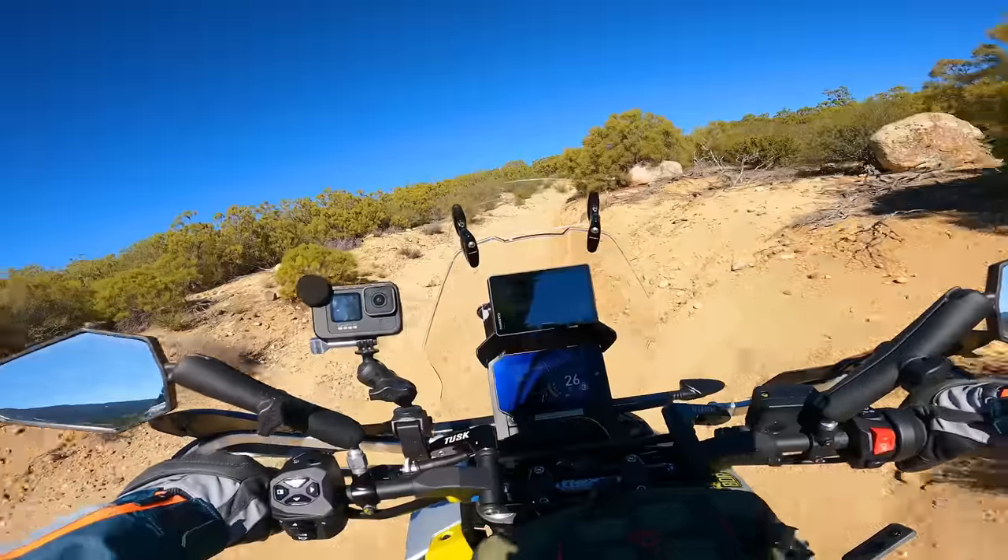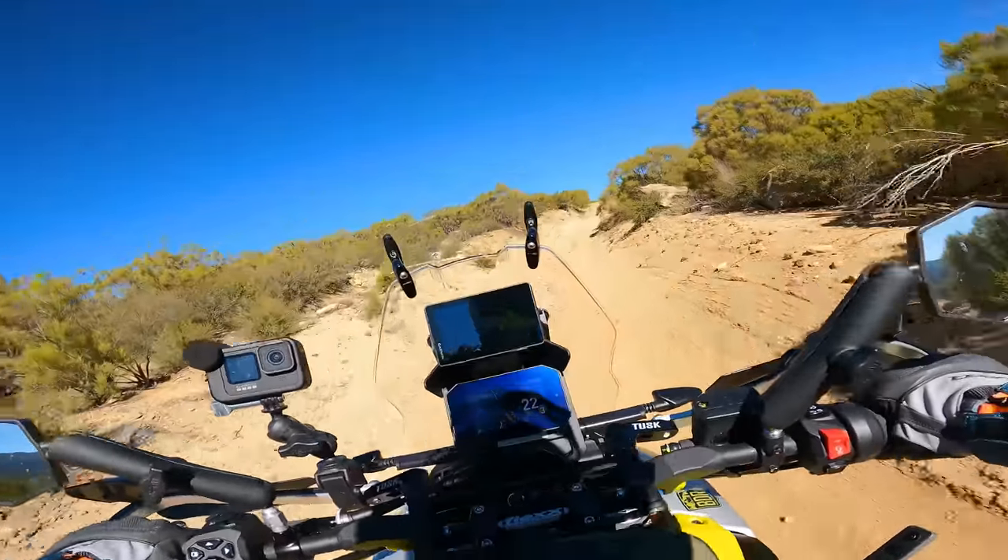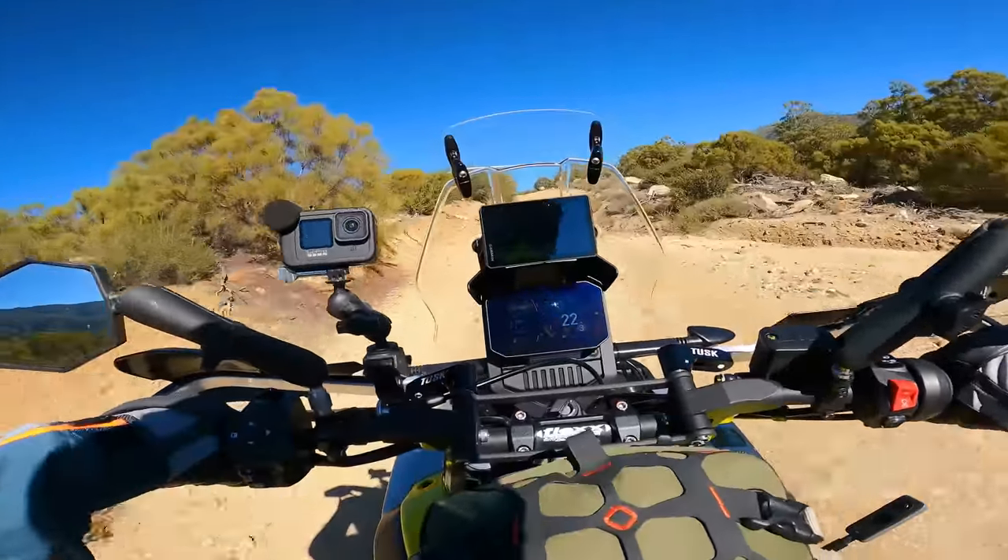I'm standing up because I'm riding aggressively. If I sit down, the bike's a lot harder to control.